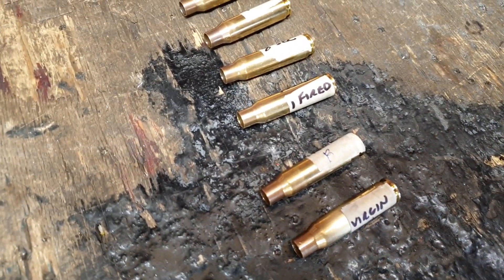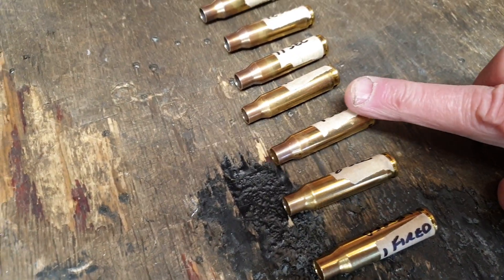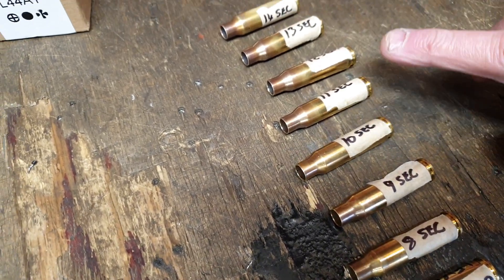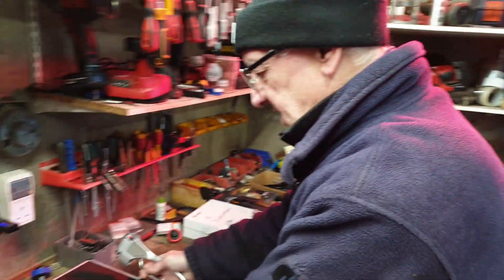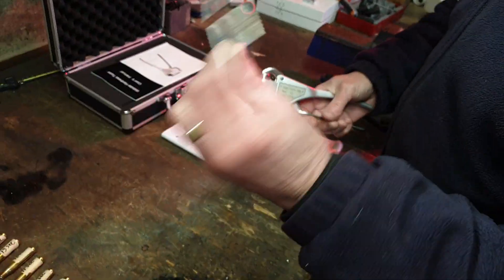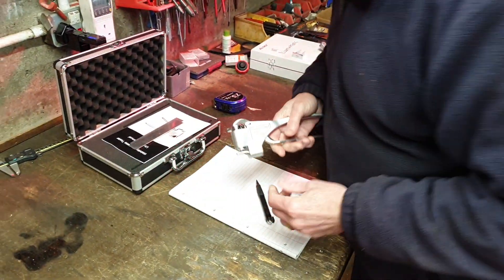Two virgin Lapua brass cases, and then one's fired, and then we have eight annealed for different times: eight seconds, nine, ten, eleven, twelve, thirteen, and fourteen. And Bruce, you said you've calibrated? I've calibrated the hardness tester using the hardness strips provided — one is at ten and one is at fifteen — and it's reading correctly on both. Brilliant, I'm so happy with that.